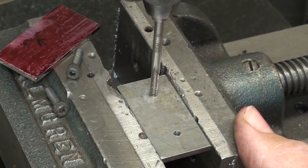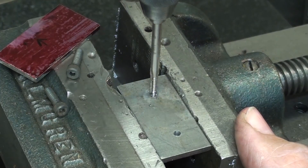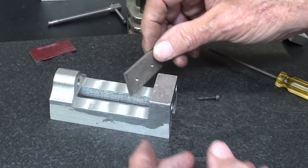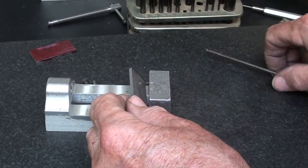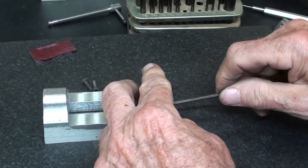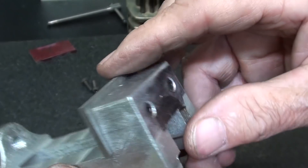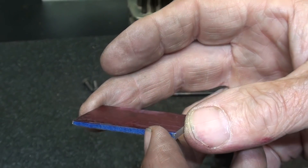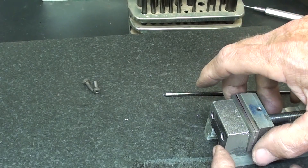These are 6-32 screws, and of course a 6-32 tap. Let's see if they line up — that's 6-32. These screws will probably have to be cut off. On with the movable jaw plate. I put a piece of tape on the bottom just to space it up a little bit from the bottom so it doesn't bind. That might be totally senseless, but it couldn't hurt — it only took a couple seconds.